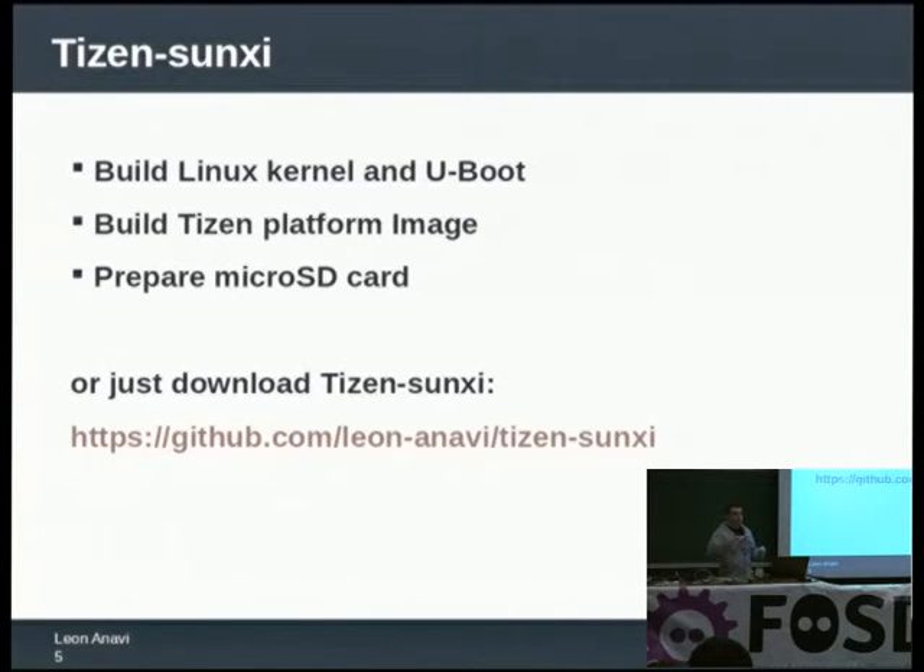Depending on the distribution I choose, I put in a different file system. What I did was take the Linux Sunxi kernel and U-Boot bootloader, build them from source, then prepare a micro SD card. Luckily, there was a project in the Tizen community porting Tizen IVI to PandaBoard, so I took the source code available for PandaBoard and created a Tizen platform image mixed with the Linux Sunxi kernel.